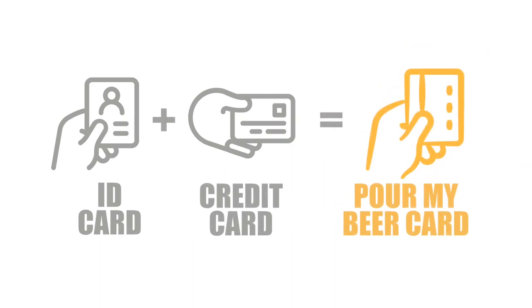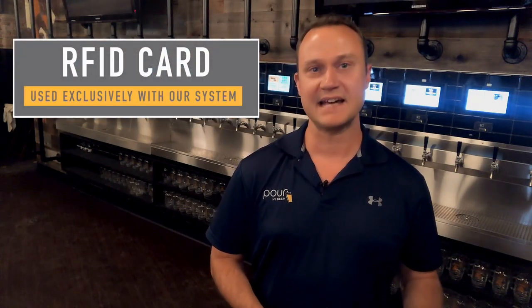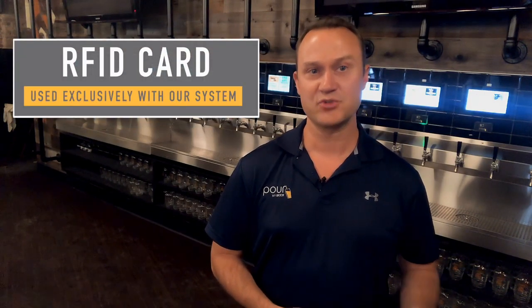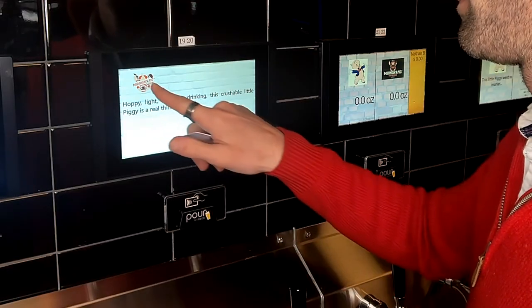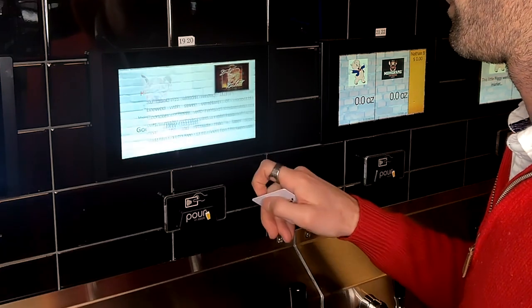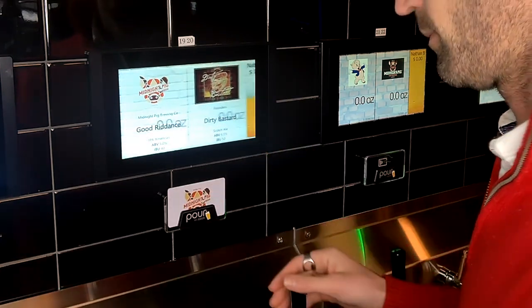Now let's see this from the customer's perspective. This customer got his RFID card at the check-in station upon presenting his ID and credit card, and now is ready to use it. He just touches the screen and can see any information, like where the beer was made, tasting notes, alcohol content, and bitterness units, to familiarize himself with his choices.